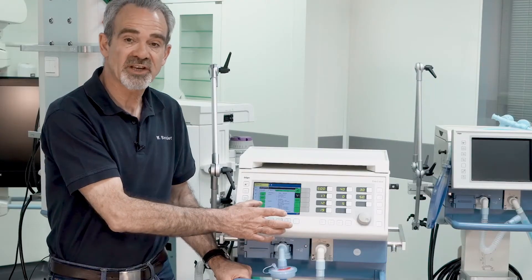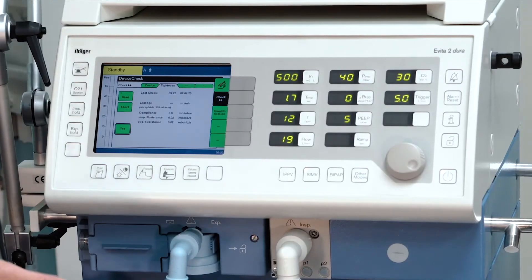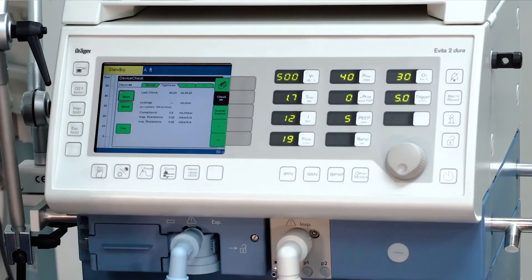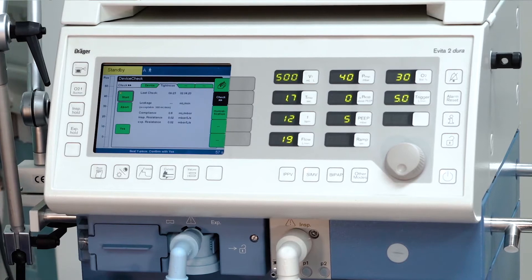After the device check is completed, start the Atai check by selecting start and confirm, and follow again the instructions on the bottom of the screen.